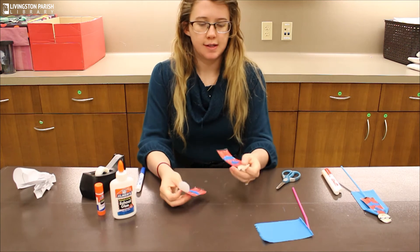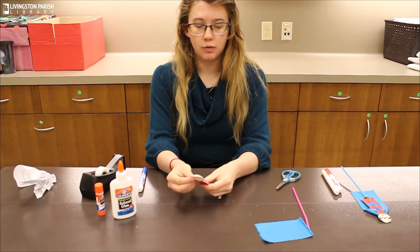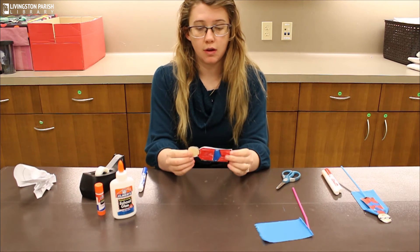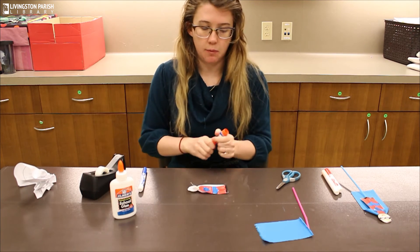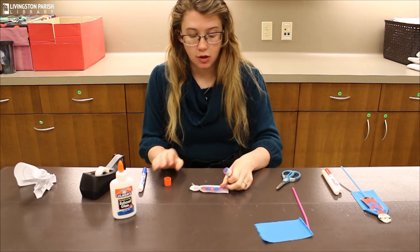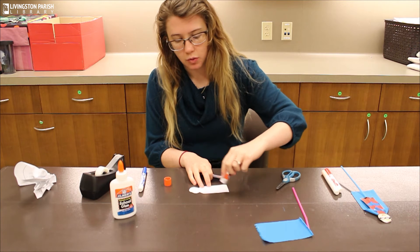Now we've got the front and the back, so we're just going to glue these together. Make sure the white part is on the inside, and when you glue or tape it together make sure you don't put glue on the whole thing — you only want to put glue on the edges.